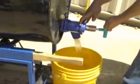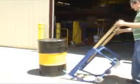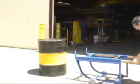Units feature rugged steel construction with a blue painted finish. The units shown here feature steel casters that will stand up to rougher flooring and surfaces.